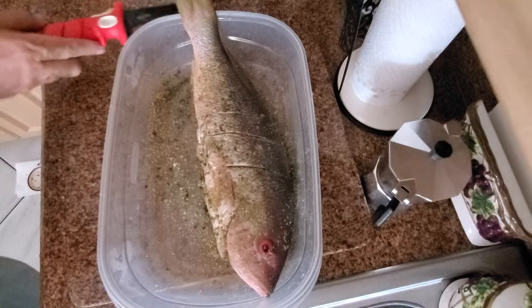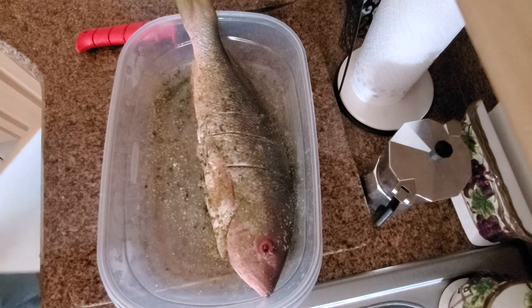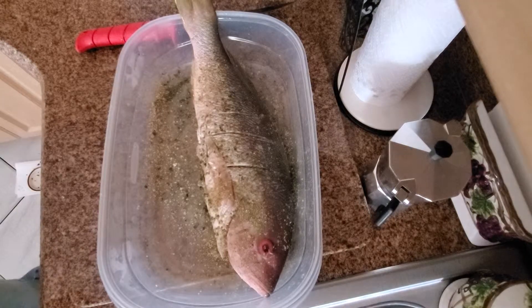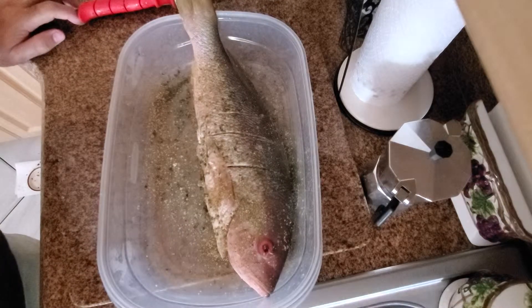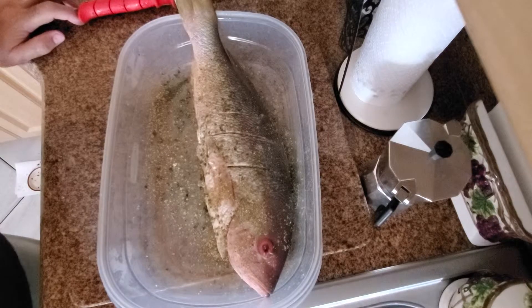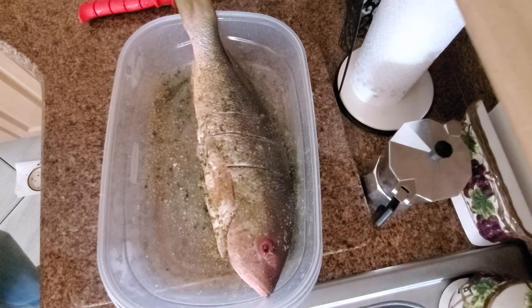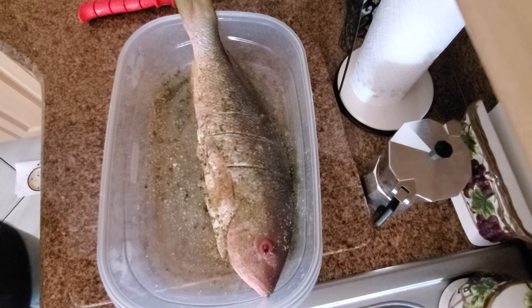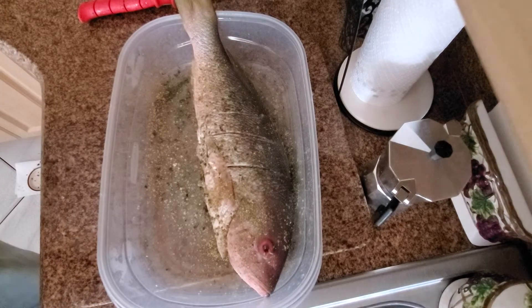There are many ways people fry their fish. I have a deep fryer and I like to use peanut oil, because peanut oil not only is good for you but it gives it a special taste. Whenever you guys get your fish, try it out and you'll see the difference of the peanut oil compared to regular conventional oil.